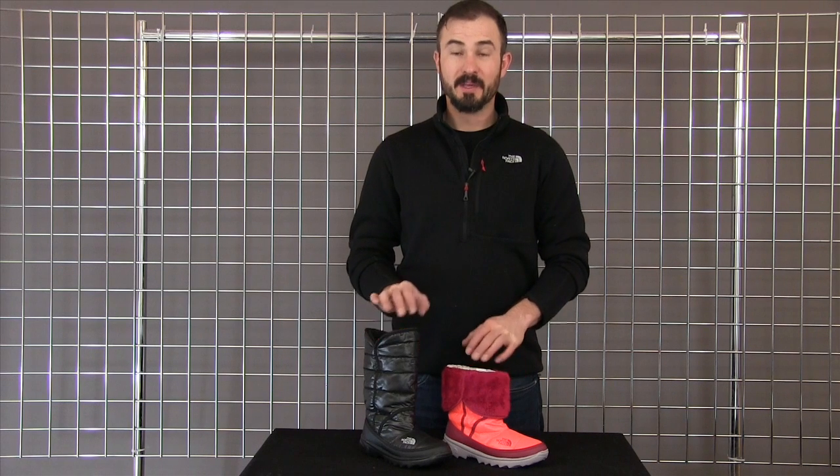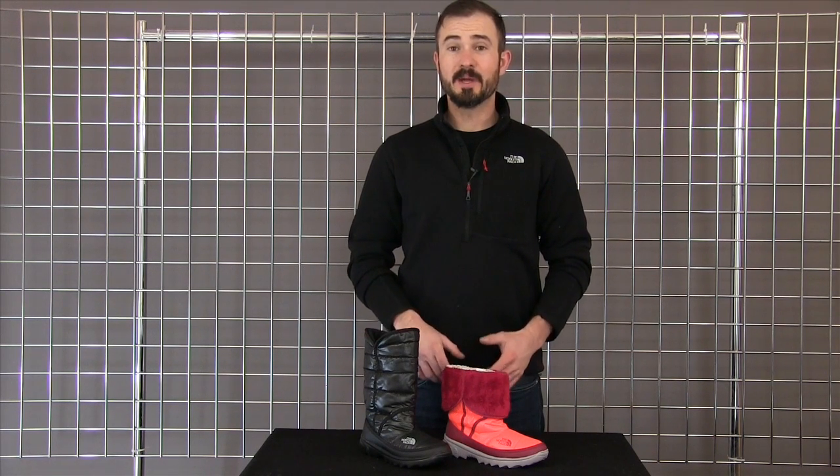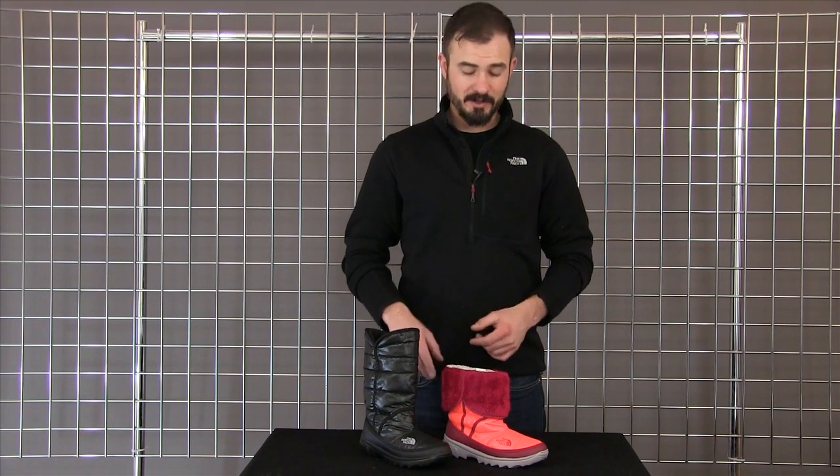Welcome to WinterKids.com. I'm Jay from The North Face, and this is the Girls Amore. This is a really, really cool, lightweight, warm boot for fall and winter for girls.